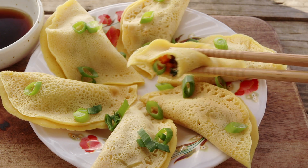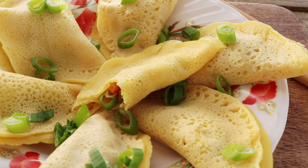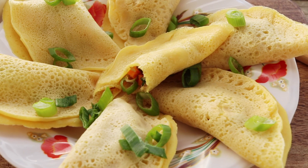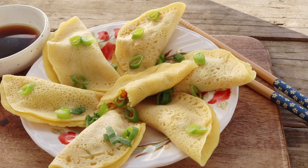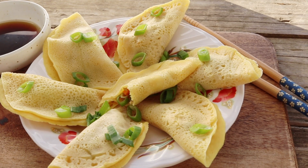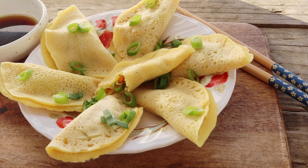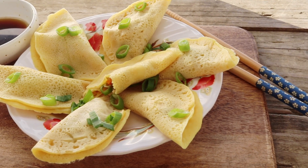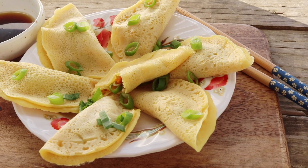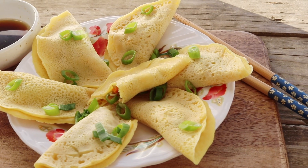I think that the crepe makes this taste a little richer and just more luxurious than your typical dumpling, so it's a nice mix if you are someone who likes dumplings and just wants a change. Anyway guys, I hope you all enjoyed this egg dumpling recipe. As usual, if you want to see more recipes like this, please remember to hit that like and subscribe button and I'll see you guys all again next time. Bye!